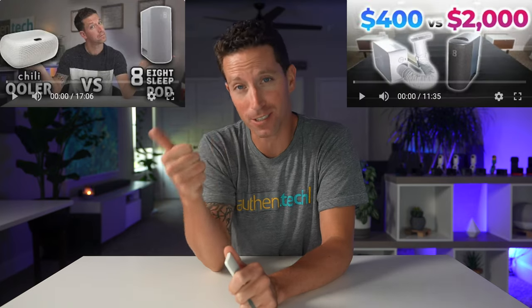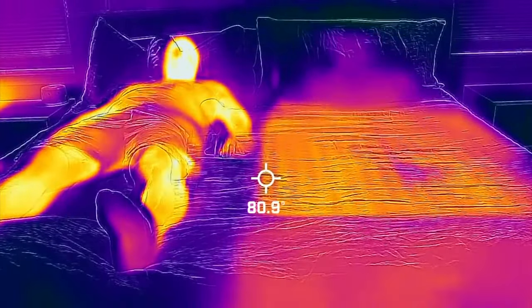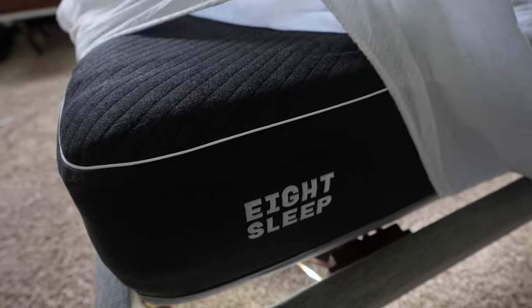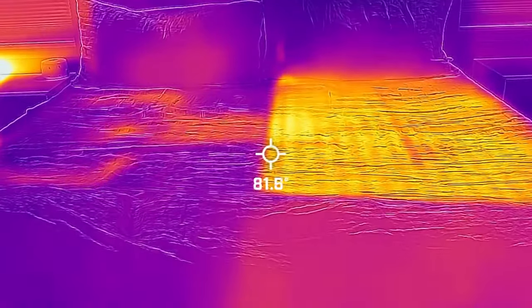I've reviewed the 8 Sleep Pod in two videos in the past — one versus the Chili Ooler and the other versus the BedJet 3. I'll drop those links in the description. The gist of the 8 Sleep Pod: it has dual zone cooling and heating with water circulating in the cover, powered by a hub on the side of your bed. With active heating and cooling, you can control each side between 55 degrees Fahrenheit up to 110 degrees — it can get super hot and super cold.